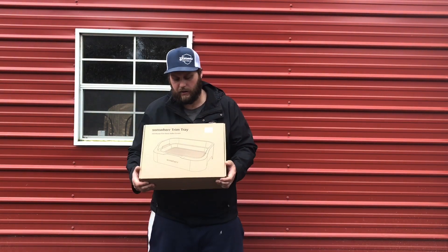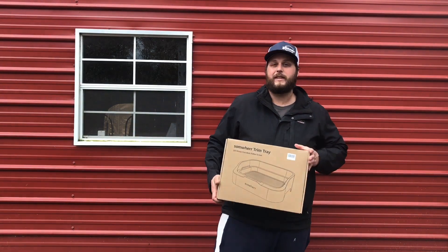First and foremost I want to thank our friends at somewhere for sending this trim tray. This is a stainless steel trim tray, and when they reached out to me — we've worked with a lot of other trim tray companies — what really intrigued me was that this was made out of stainless steel.